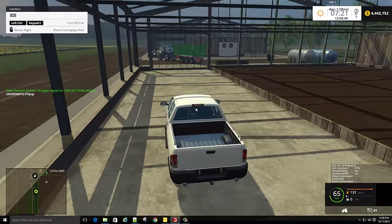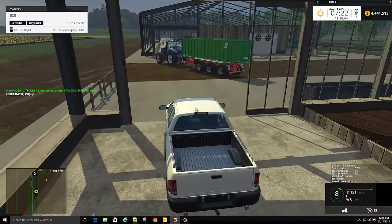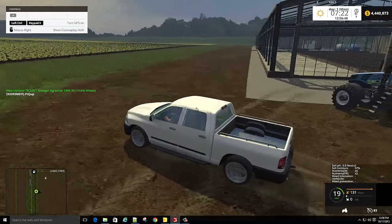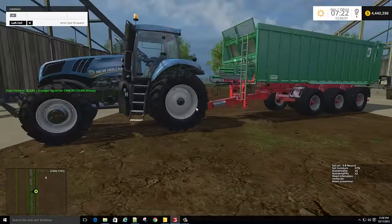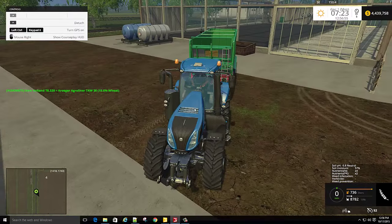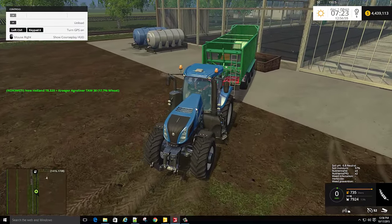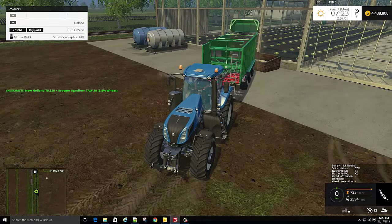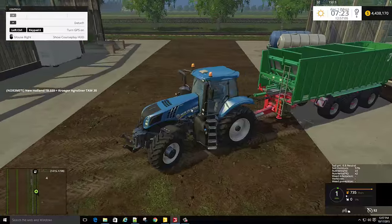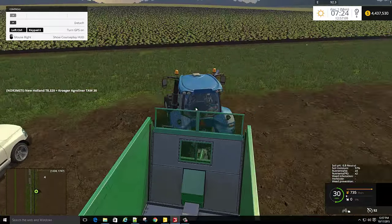This one here I believe may be the cabbage — it's either cabbage or lettuce. You've got cabbage, tomato, and lettuce. The seed is wheat seed. Back up to the trigger and dump it out. As you can see we've got some green stuff growing, so I'll get some fertilizer.